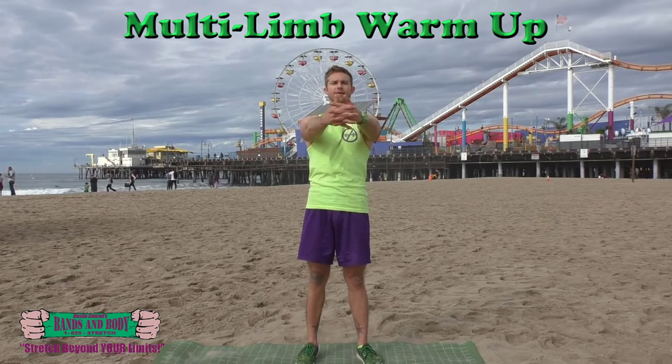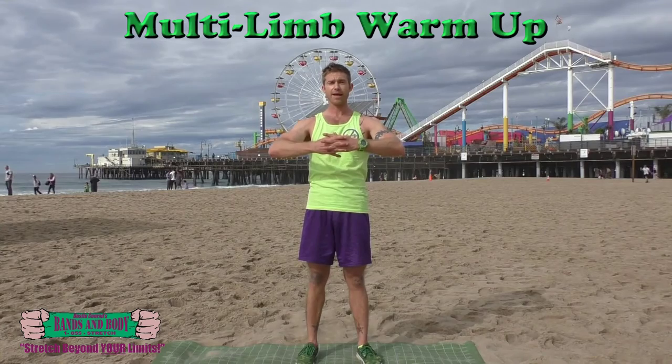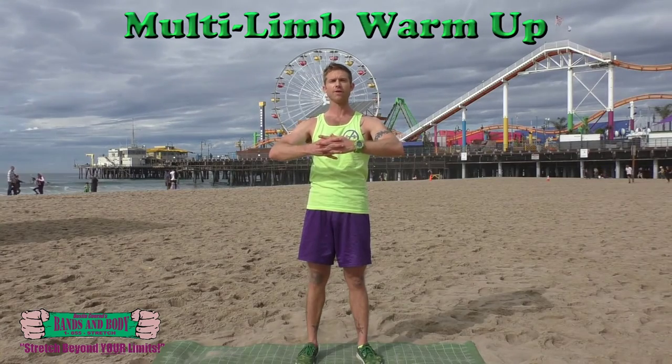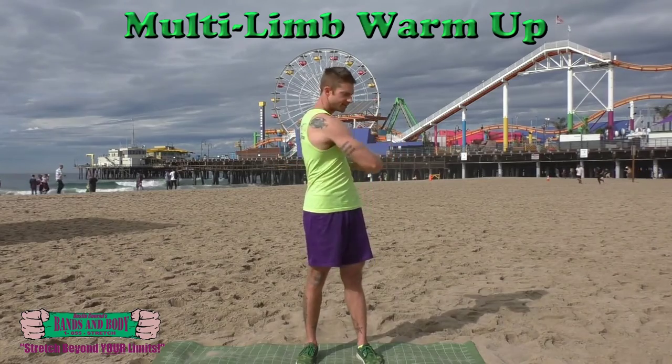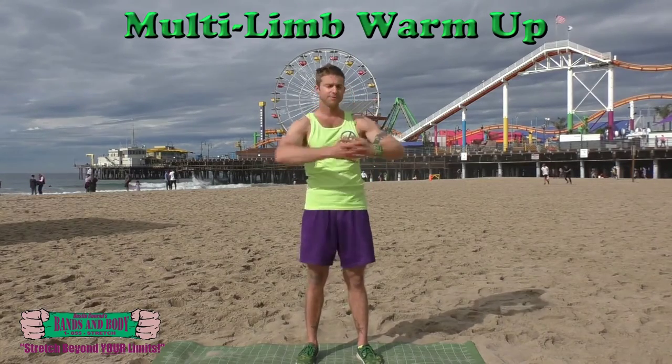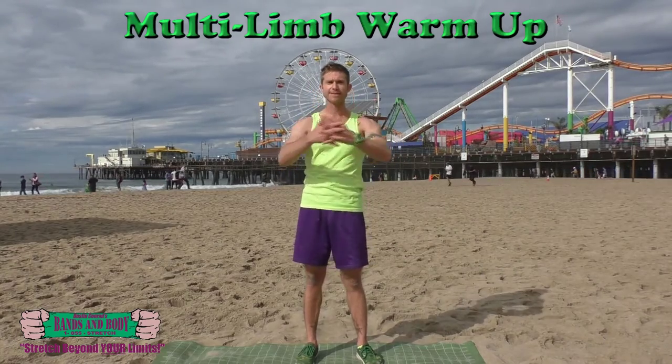We're going to interlace our fingers, bend our elbows slightly, and twist left and right. This is to help loosen up the lower back and hips. Here we go for eight, seven, six, five, four, three, two, and one. Back to center.